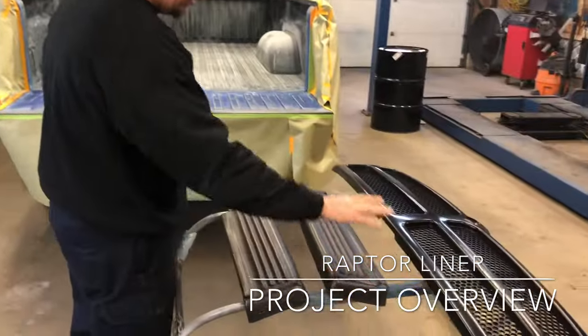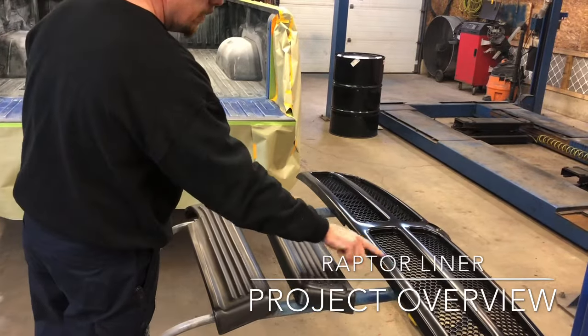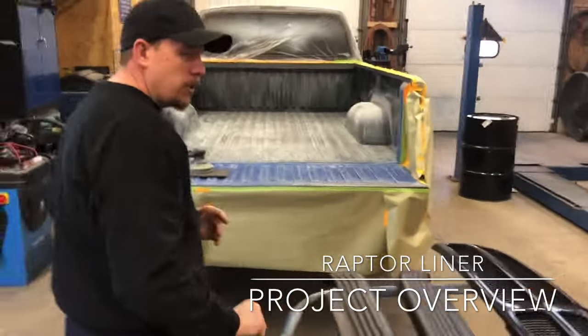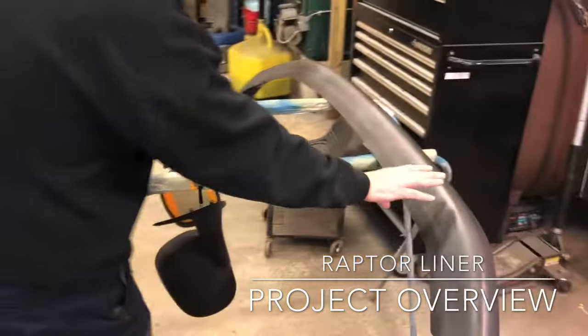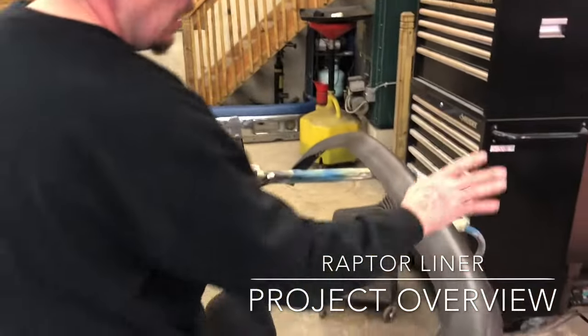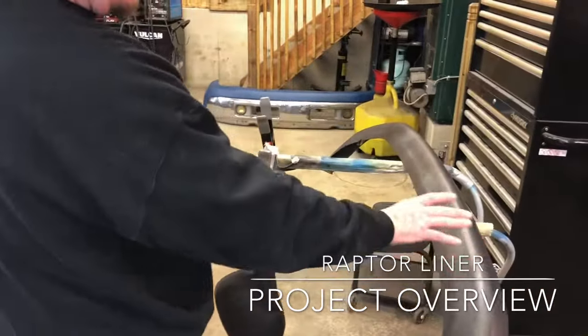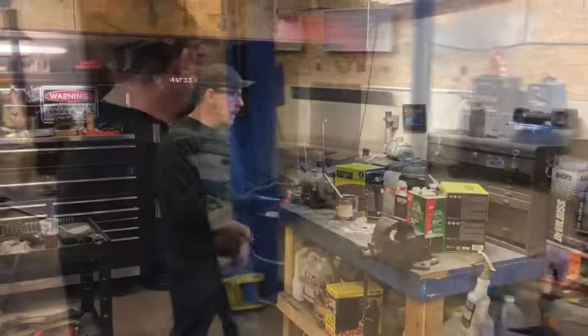These plastic pieces all got plastic adhesion promoter sprayed on them. This one had to be scuffed because it was a shiny plastic. Anything that has a texture to it, like the mirrors or the bumper cover, you don't really need to scuff that. Just put adhesion promoter on it — do two coats, let it dry maybe 10 minutes between coats, and then it's ready to spray.